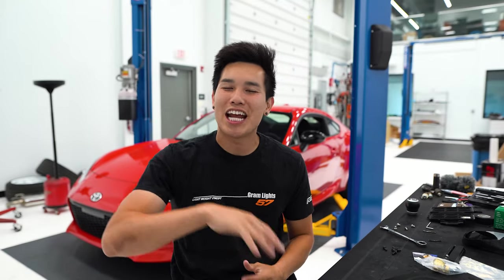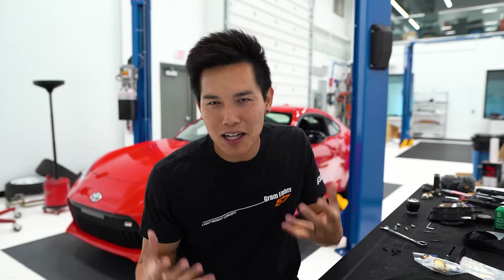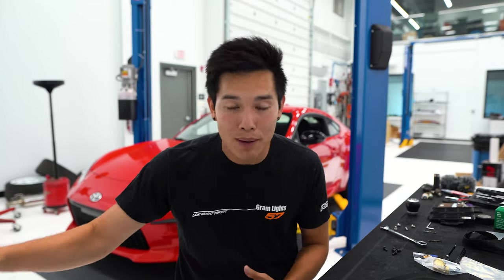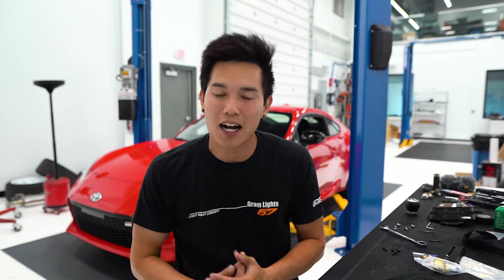How is it going guys? Welcome back to the channel. Today we are going to be adding something that I wish came on my GR86. When I mentioned that I got a base model GR86, the one thing that I said I missed from the premium model was the OEM duckbill spoiler.